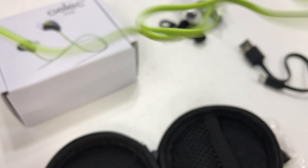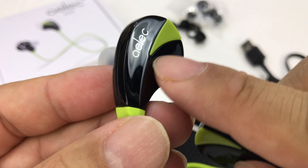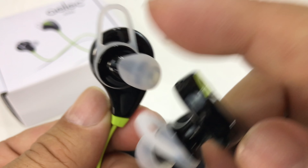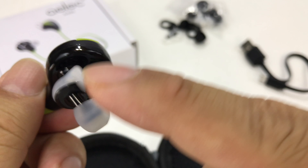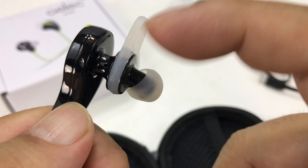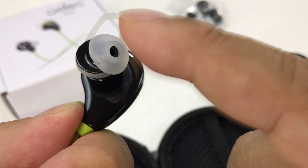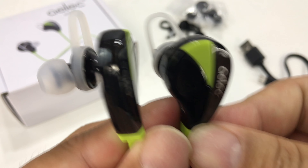And then we have the earbuds themselves. I do like this green, despite it being like Seattle Seahawks green and not Honolulu blue like in Detroit. But they look sporty and cool. They're very, very light. I like the flat cord connecting them — it's probably about 18 inches long. We have a piano black plastic finish with green highlights. These spacers are pretty large, they'll probably work in my ear. They just kind of fill out the lobe.